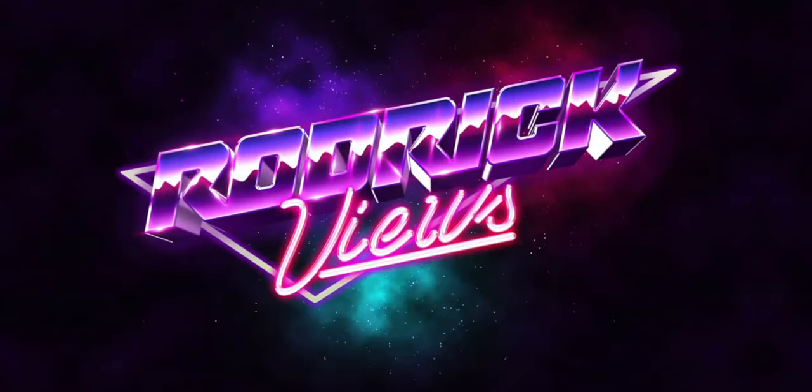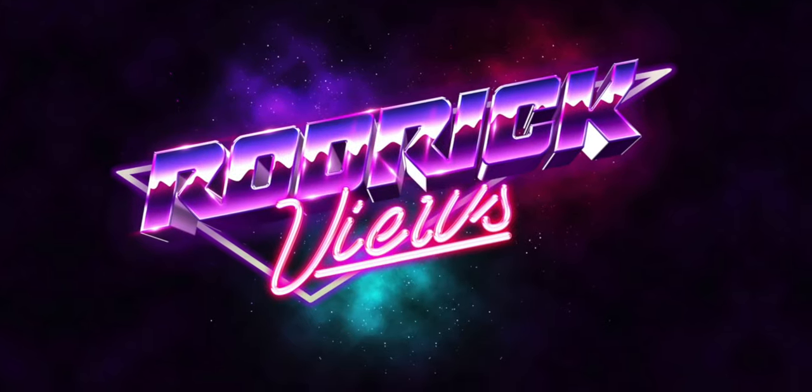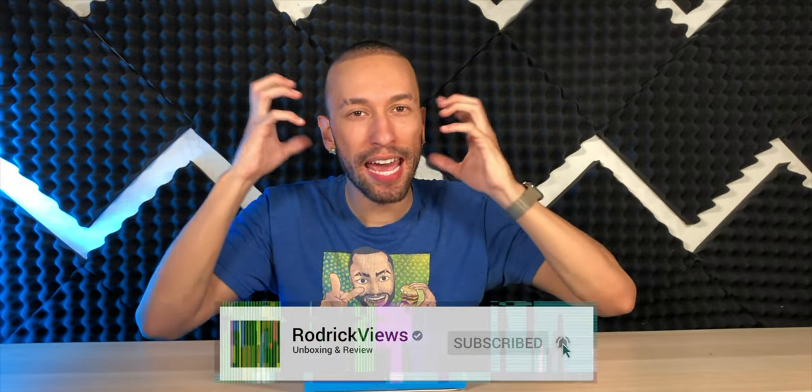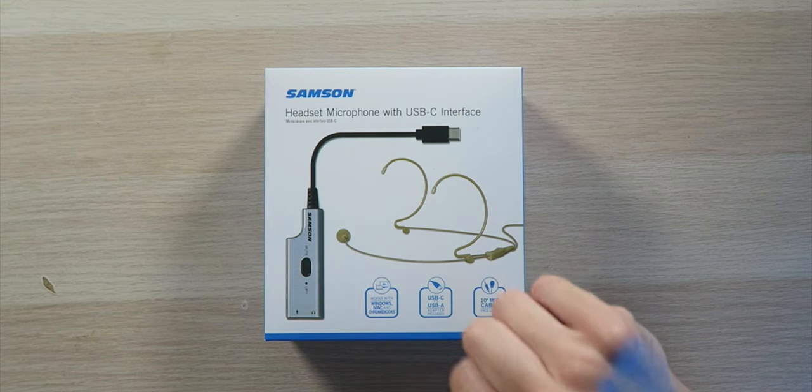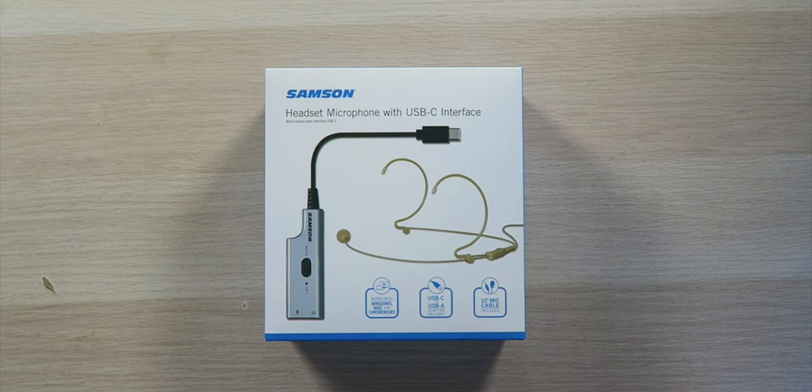Working from home, I need a nice light low-profile on-head microphone setup. Samsung's got you covered — we have the Samsung headset microphone with USB-C interface.